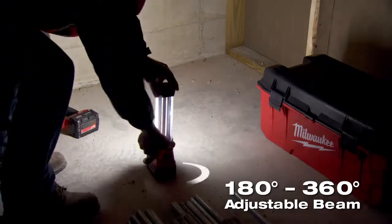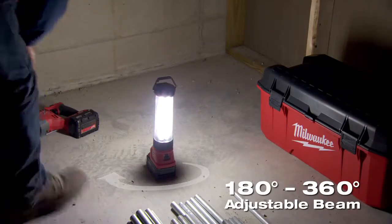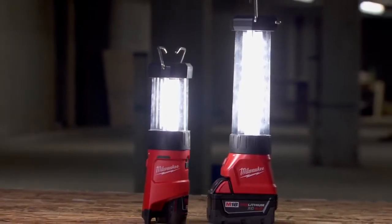The 360 and 180 — we use the 180 if we're all working in one area, but we can still turn it to 360 if we want to light up a whole room. It really lights up the room, and that's big, especially in the winter months.